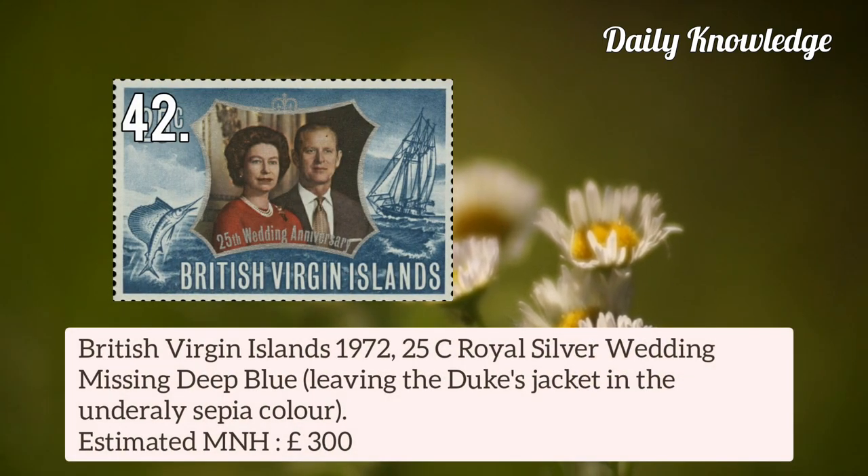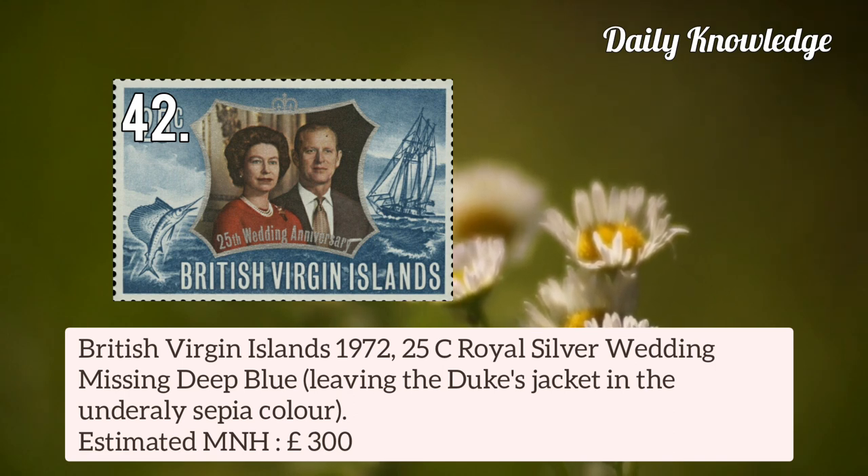British Virgin Islands 1972 25c Royal Silver Wedding — missing deep blue, leaving the Duke's jacket in the underlay sepia colour.